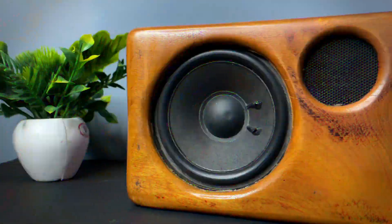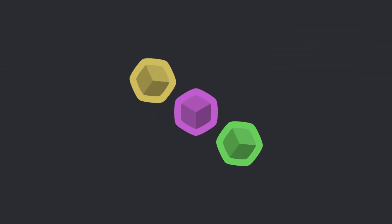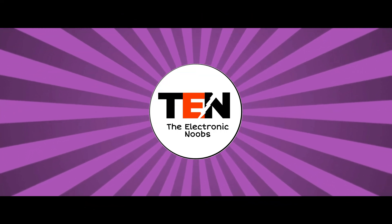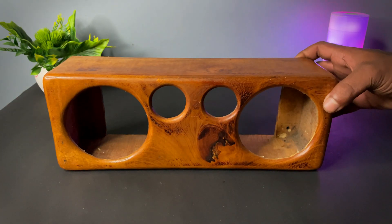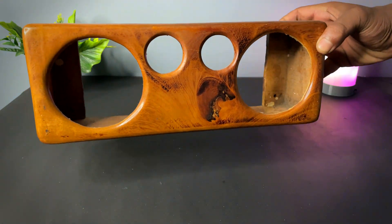Hey guys, welcome back to the channel. Today we're going to make this cool DIY boombox. Last time we made the boombox by 3D printing, but this time we will make it in a wooden enclosure.